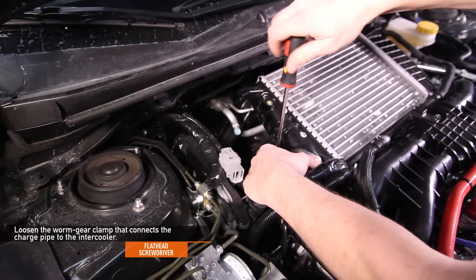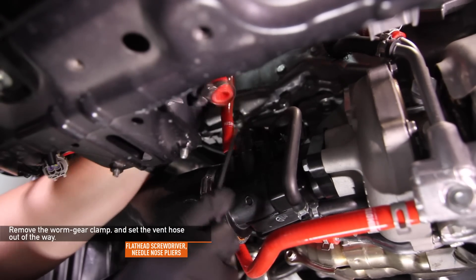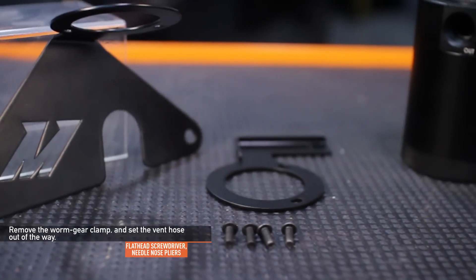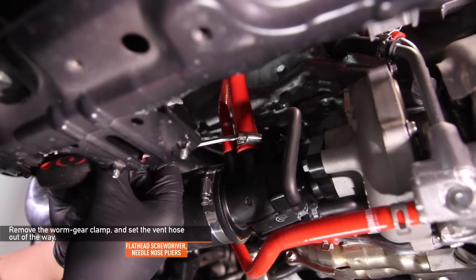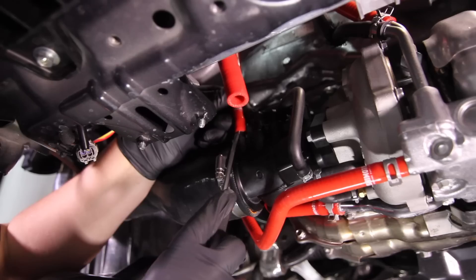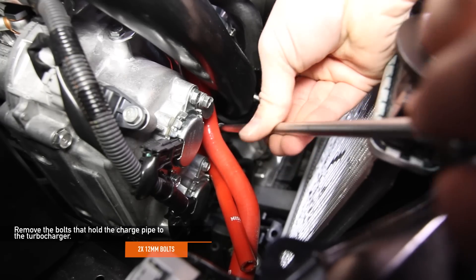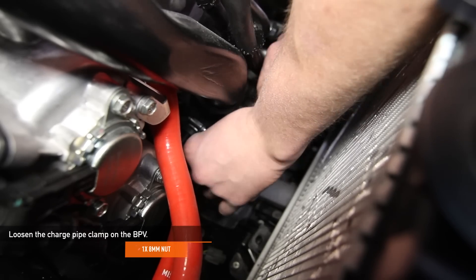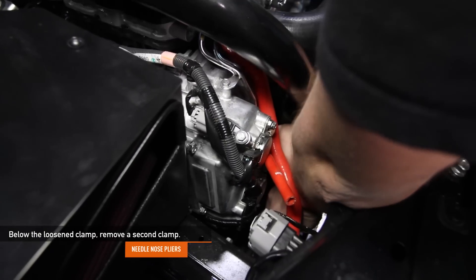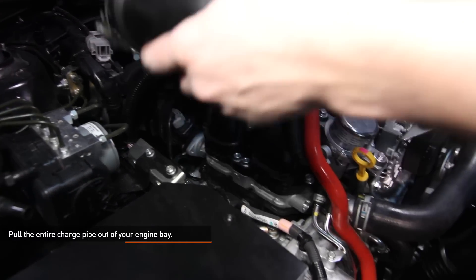Using a flathead screwdriver, loosen the worm gear clamp that connects the charge pipe to the intercooler. Remove the worm gear clamp and set the vent hose out of the way. This WRX is equipped with the Mishimoto baffled oil catch can system, so the vent hose has a worm gear clamp instead of the stock spring clamp. If you are running the stock hose, use needle nose pliers to remove the stock spring clamp. Remove the vacuum hose next to the vent hose, then remove the two 12mm bolts that hold the charge pipe to the turbo. Using an 8mm socket, loosen the charge pipe clamp on the bypass valve, and remove the second clamp below it using needle nose pliers. Disconnect the small hose from the bypass valve.